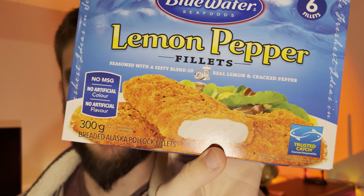Hello everyone, in this video I'll be doing a review of Blue Water Seafoods lemon pepper fillets. These are fish fillets, trusted catch with no MSG, artificial colors, or artificial flavors.